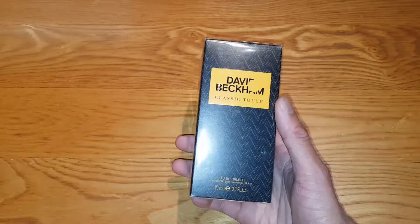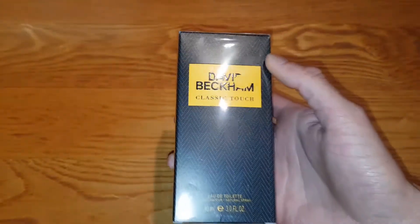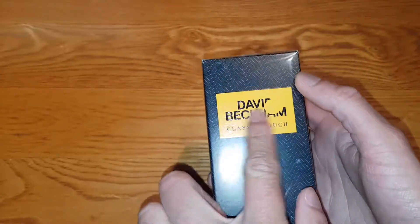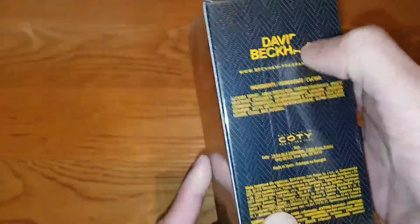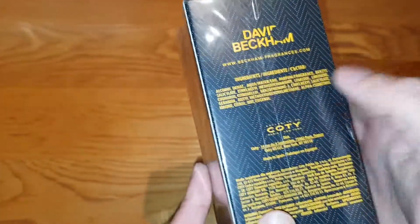I'm going to go ahead and open this in a second, but let me show you the box first. Similar box design to all the rest, apart from this orange here. Very nice design — you can see David Beckham there with like a bullet hole design or something. David Beckham Fragrances — go check it out.